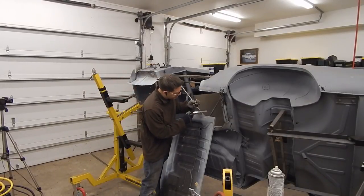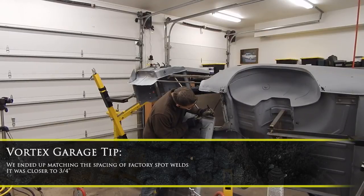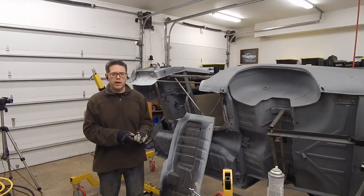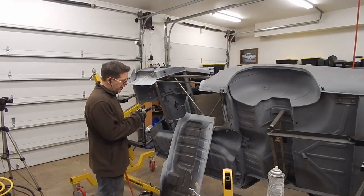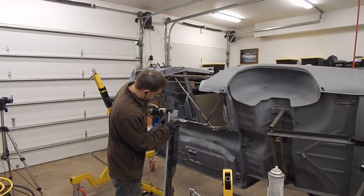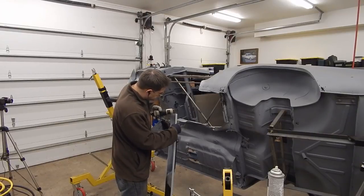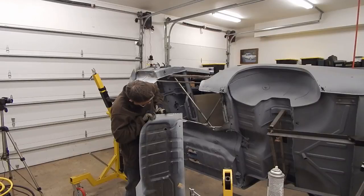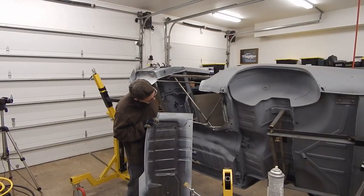Before I punch the holes, I'm going to mark them out at about an inch apart. Part of that is I want to kind of match the amount of spot welds that the factory used — and I lied, they're more about three-quarters of an inch apart. But I want to get it close to what they had. To say I love this tool would be an understatement. Look at how quickly I just put 15 holes in this panel.